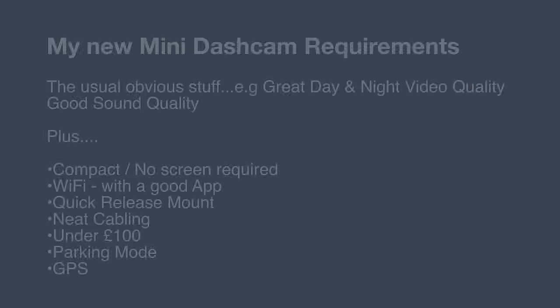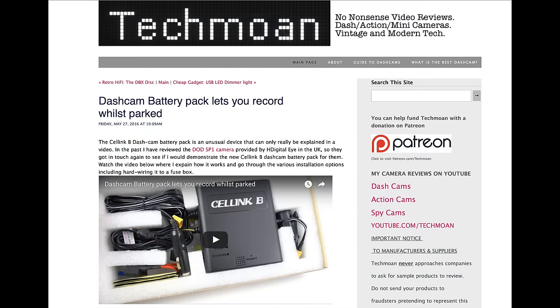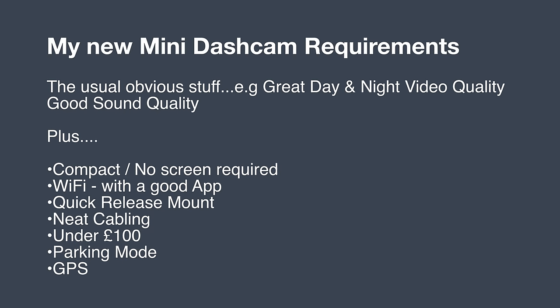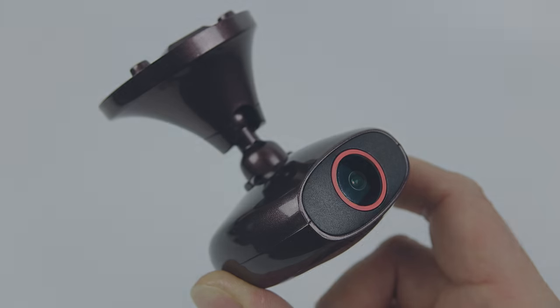But I'm looking for something even more compact than that, and with a few more features for my small car. So we've got the usual things: great day and night video quality, good sound quality, it has to be compact, it doesn't have to have a screen. I would like it to have Wi-Fi. I've shown you the quick release mount. I like the idea of having cables neatly hidden away, not hanging down. It's got to be under a hundred pounds. I'd like it to have a good parking mode function, and we might as well throw GPS in there as well.